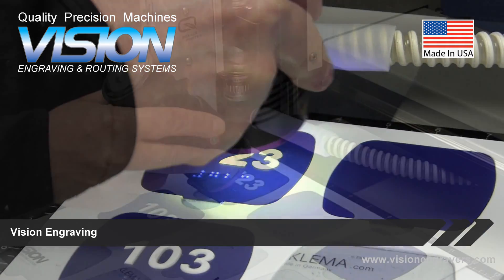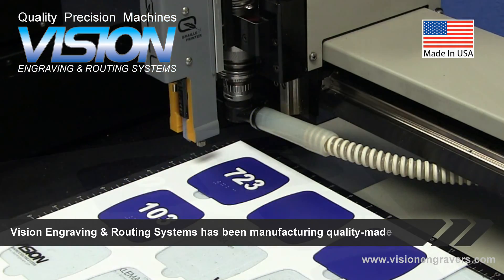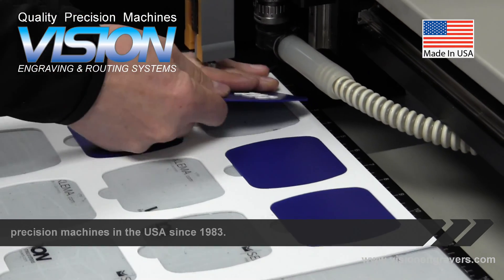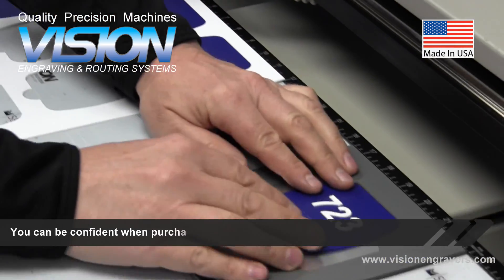Vision Engraving and Routing Systems has been manufacturing quality-made precision machines in the USA since 1983. You can be confident when purchasing a Vision.